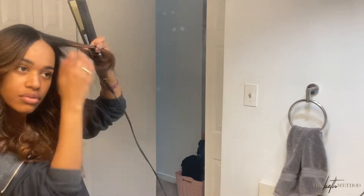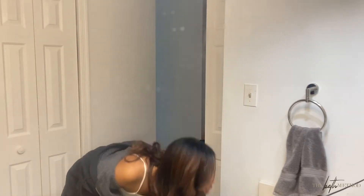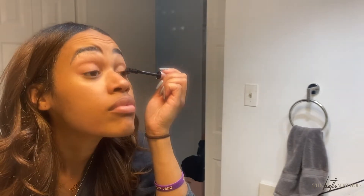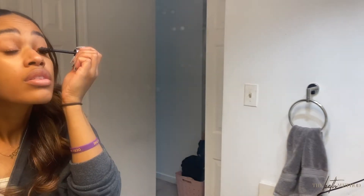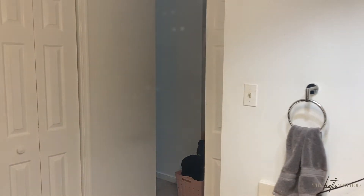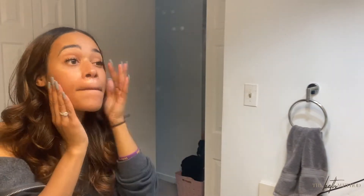I'm going for face-framing pieces and low-key curtain bang vibes — just trying to make it look presentable to leave the house. I'm going to finish with some Chi Shine Spray. For makeup, I'm putting mascara on my eyebrows as a brow gel — it adds thickness too. Since having them microbladed they're much better. Threw on some lip gloss and then added some glow oil by e.l.f. because I was looking a little dull. I felt like a new woman. I'll link everything in the description box.